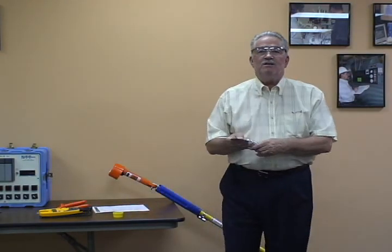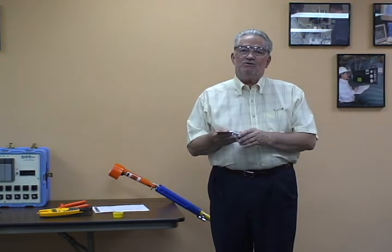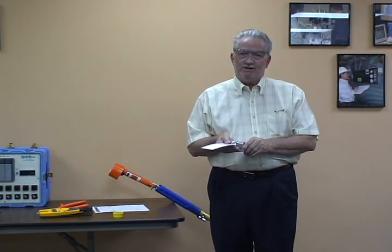We'll demonstrate and go through the procedure for locking out and tagging out the breaker that we'll be doing the switching on and testing for voltage.